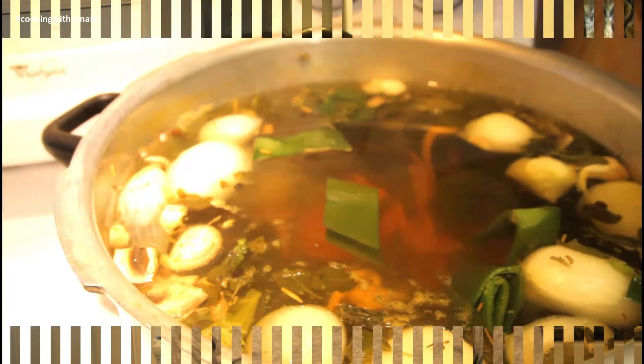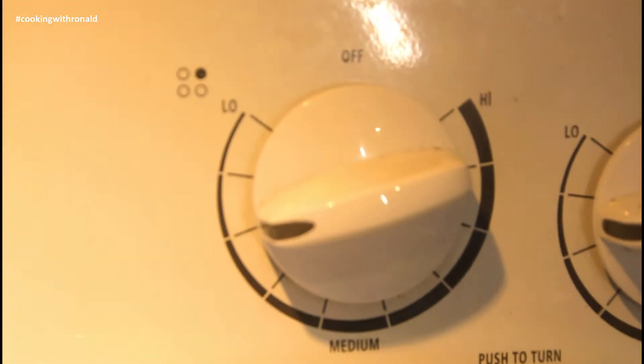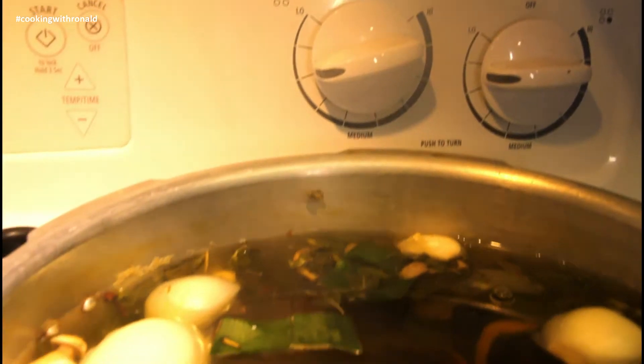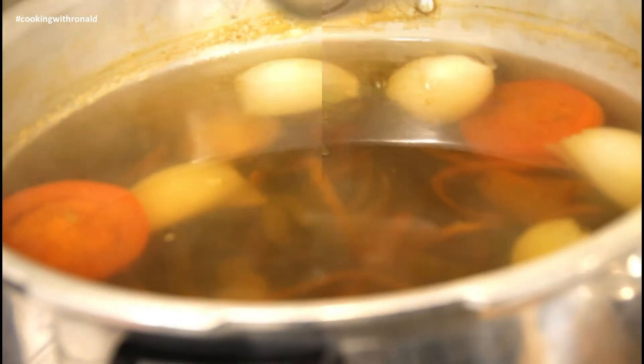Our vegetable stock, as you can see, is going on just fine. I've made sure my heat is low so it can continue working slowly. It's only been about 30 minutes now — I'll just leave it on for about an hour and a half to two hours.